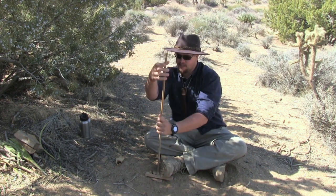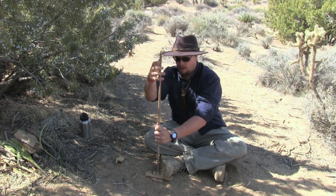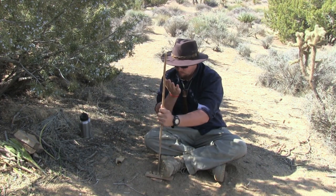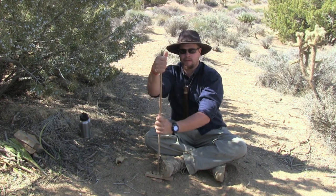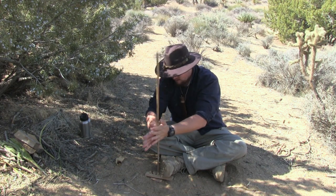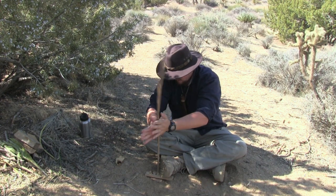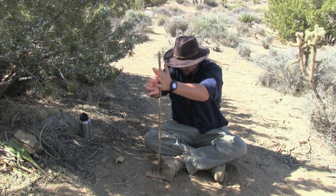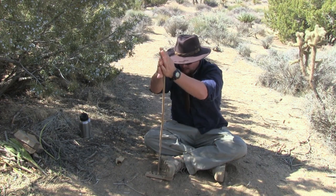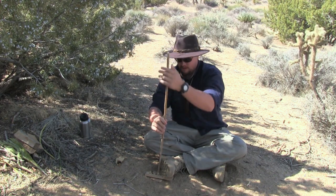I spit on my hands because it adds extra grip — some people don't, and that's just fine. It helps me out because the key to the hand drill is speed and downward pressure. If you have the speed and the downward pressure, you have an ember. Getting some smoke.